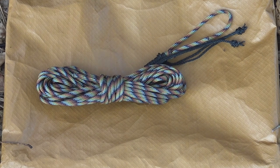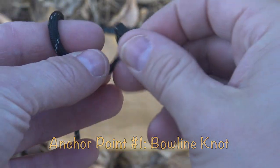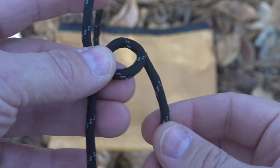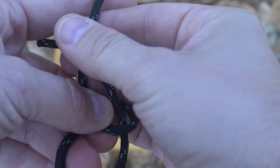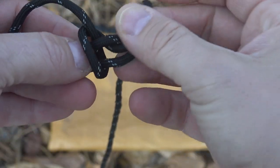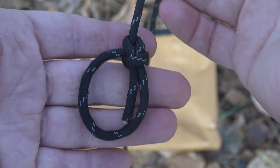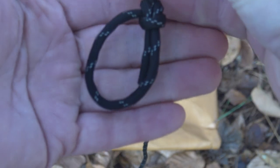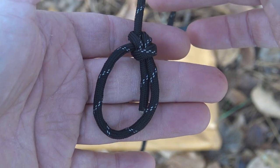To tie a bowline loop, I just have one end of my cordage and I use my strong hand to roll a bight in the cordage, pinch that down on top of itself, take the working end and go up through the middle of that loop, pull a little cordage through, go around behind the standing line, then take that tail and go right back through the loop — cinch it down and that is a bowline loop. You'll know you tied it right because it doesn't slip, and the tail comes to the inside of the loop.